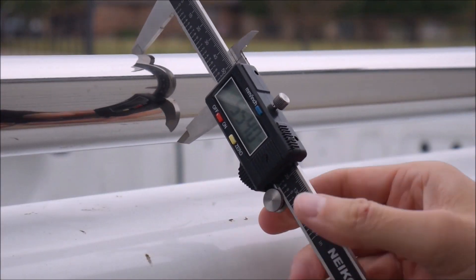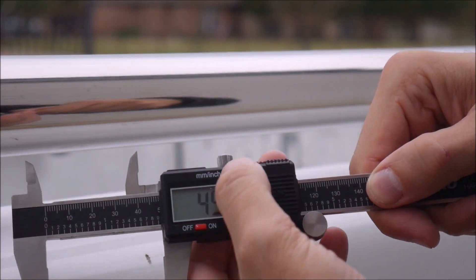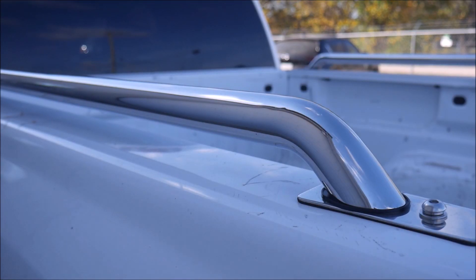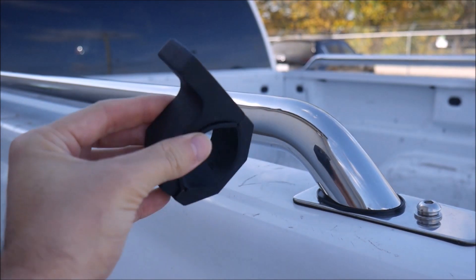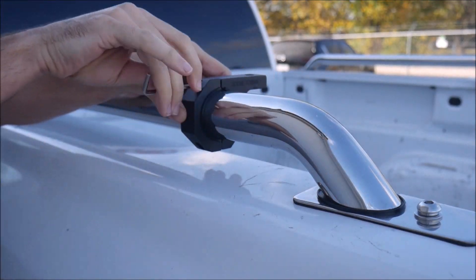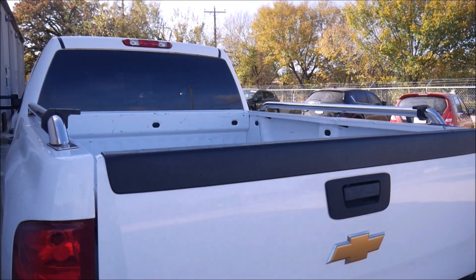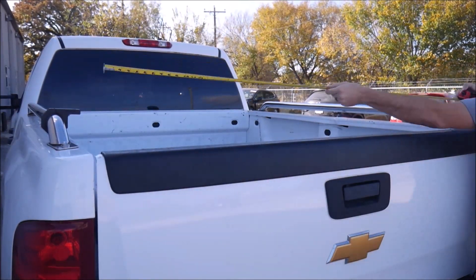To mount the solar panels over the bed of the truck between the bed rails, I needed to find a way to attach a mounting system to the bed rails. So I figured out the outer diameter of the rails and did some shopping, and found these tube clamps from House Tuning. These two-piece clamps go around the bed rail and have a tab with a large diameter hole extending from the side on the top. With two of the clamps installed on opposite sides,